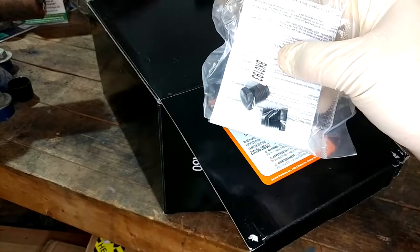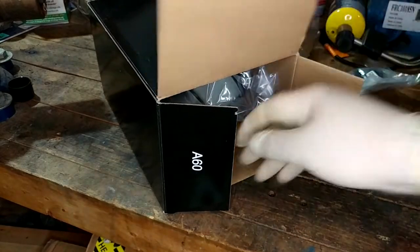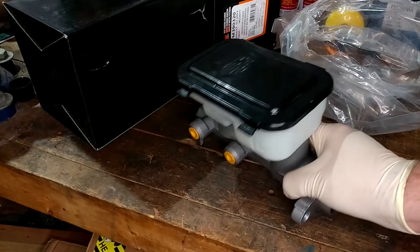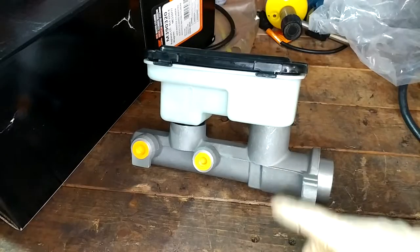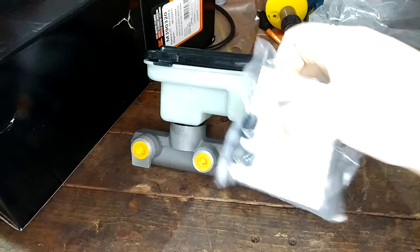It comes with little bleeder doodads, which we'll talk more about in a minute. And of course it came with a new reservoir, so my old nasty reservoir and all that's going to leave. The first thing we're going to do with it is bench bleed it, which is what these little plastic screws are for.